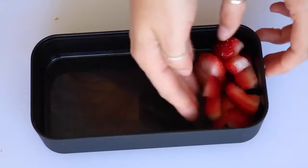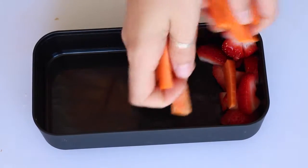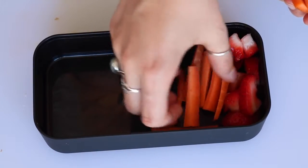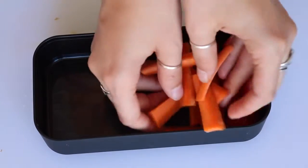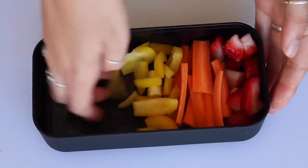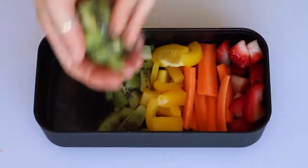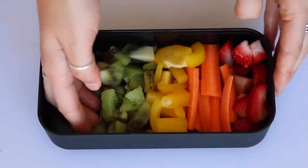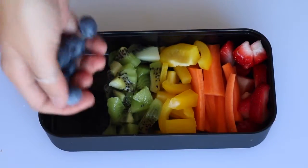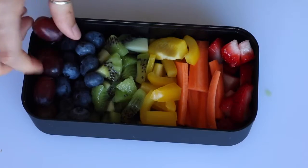Then I added in the cucumber stars and three bliss balls — the recipe for the bliss balls will be in the description. For the other box I put in some diced strawberries, sliced carrots, chopped yellow pepper — as you can see we're making a rainbow — some kiwi, blueberries, and some red grapes.